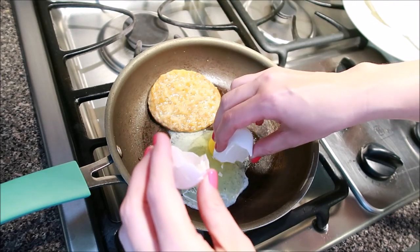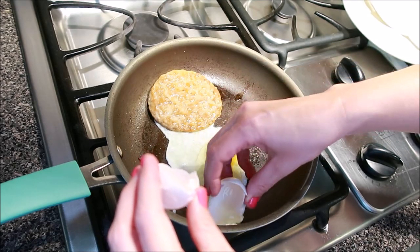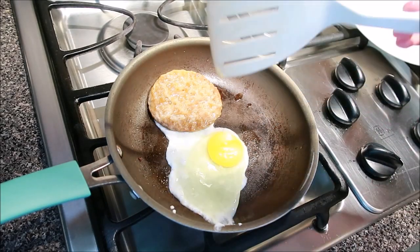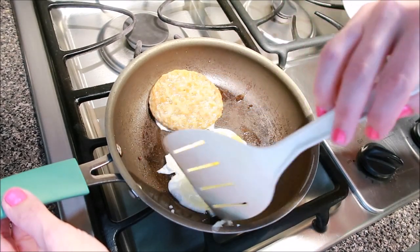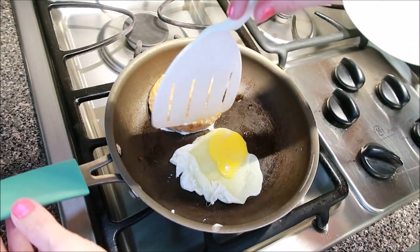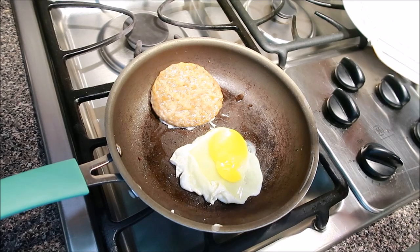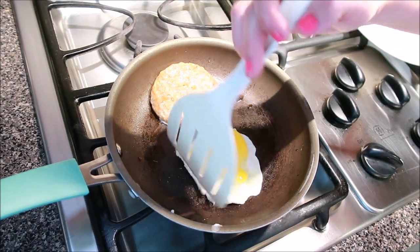Since I'm recording this, there are shells in here — that's just the way it goes. I fished those out, and then I just pop the egg yolk. You don't have to, but I do most of the time because it makes for an easier eating sandwich. There we have it. How fabulous does this look? It looks terrible, but I promise it's going to be okay when it's all said and done.